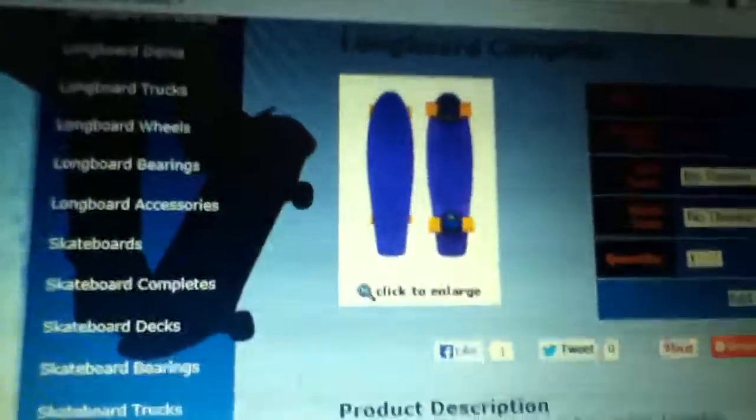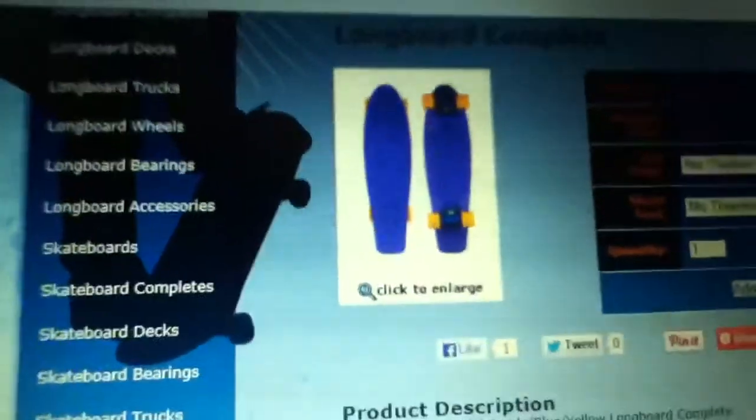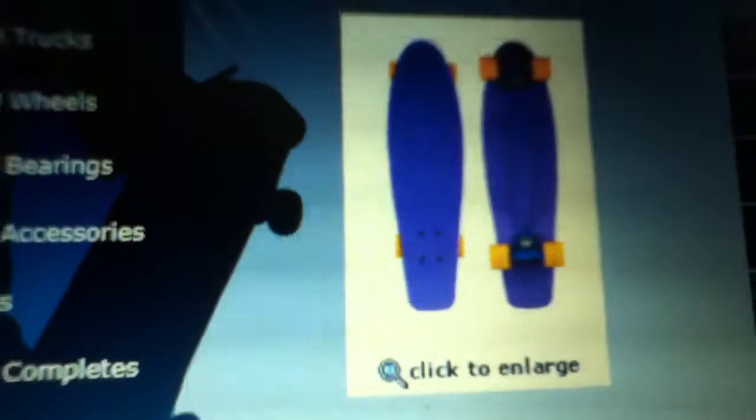What up YouTube, it's Luis right here back with just a stay update for you guys. I'm gonna get this maybe next month, I'm up on my order right now. So it's gonna be a Penny Nickel, 99 bucks.